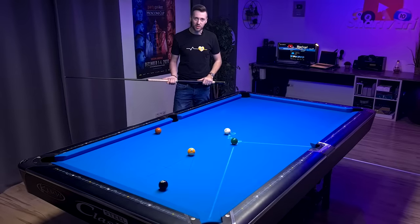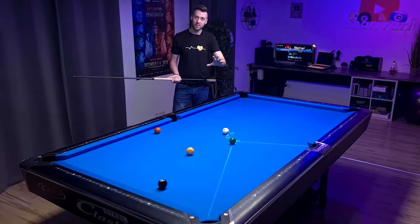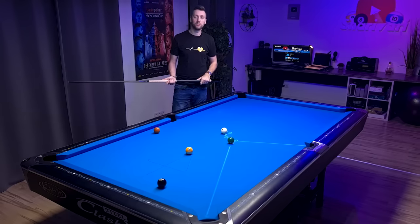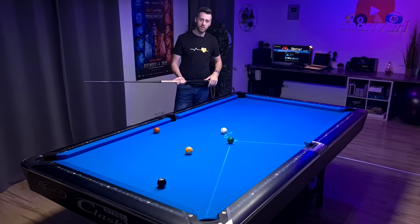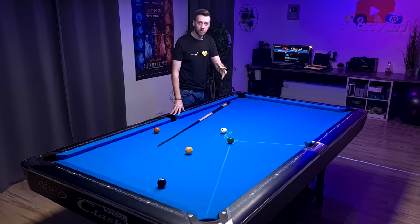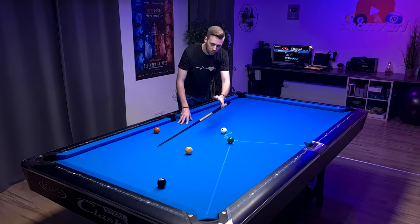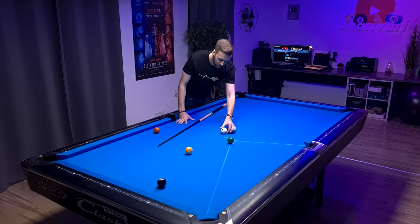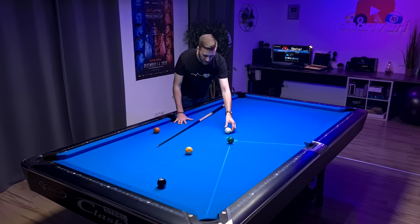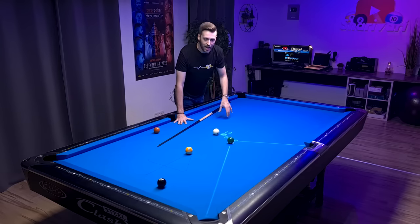Be careful — you can't use this principle on every single cut shot because there are factors to consider. Let's talk about the cutting angle. From my ICA training system I can see this is a 30 degree cut, and at that angle the cut induced throw is peaking. This means here I have to use the most amount of left spin to compensate. If I have less angle I need less spin, and if I have more angle I also need less spin, since the cut induced throw will also be less.